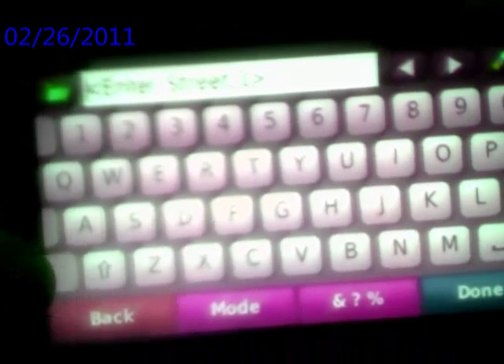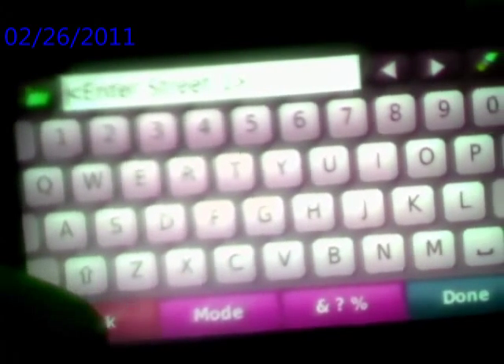Street number one, push done, and street number two, push done, and it shows you where everything is.